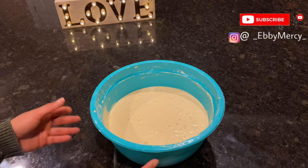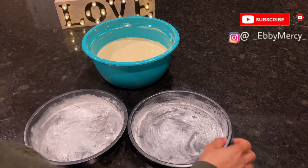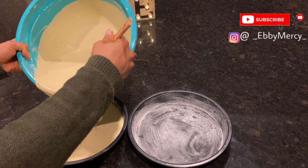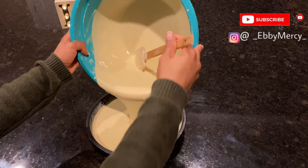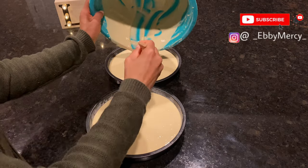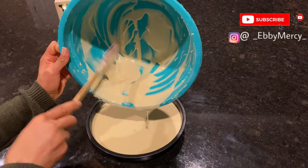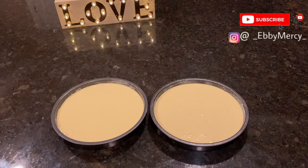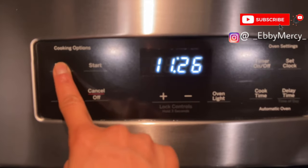I'm done mixing and now I'm going to transfer this into the baking pans. I'm going to let this sit here while I turn on and preheat the oven.